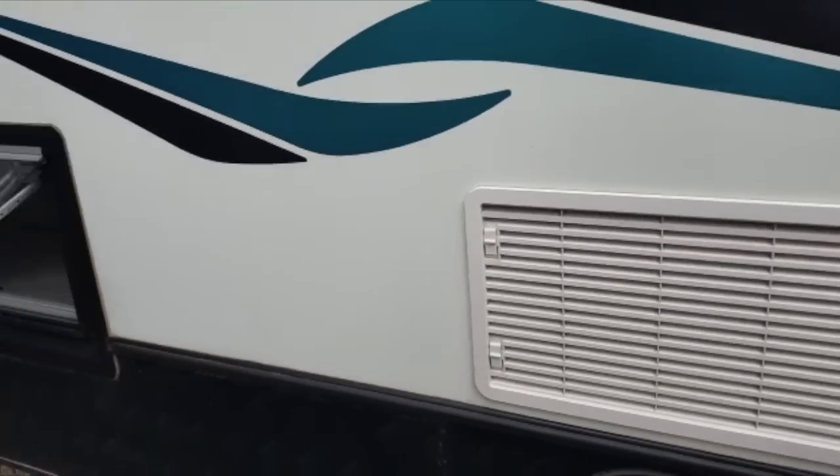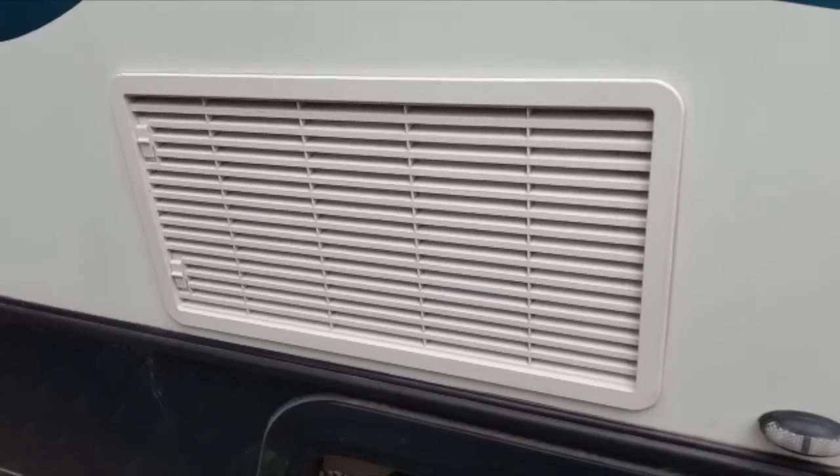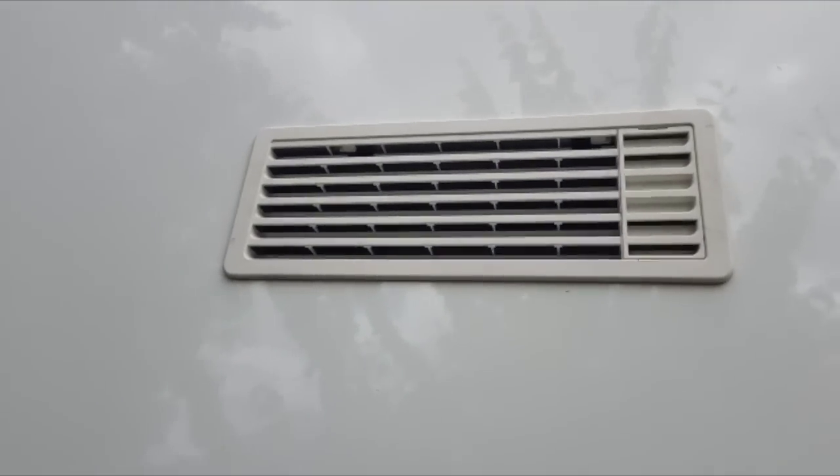Another thing I did was go through all the vents and put mosquito mesh behind them all, because we were in a very well-built caravan and we were still getting mosquitoes inside.